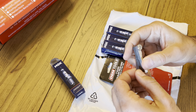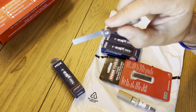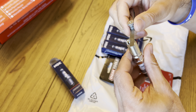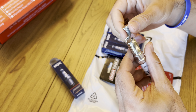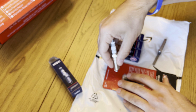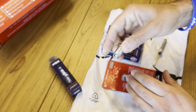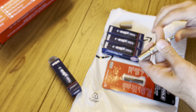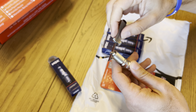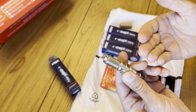First things first, grab your feeler gauge and find the proper millimeter — we have the 0.026 right here. We'll take our first spark plug and check the gap. It's probably a 0.028 or so right now, so it's just a little too loose. What we're going to do is use a piece of cardboard and give it a slight push down to make it a little tighter, then check it again. There you have it — perfect. It just slides in there, no problem. We're going to do that with the other three, and then these plugs are gapped and all set to drop in.